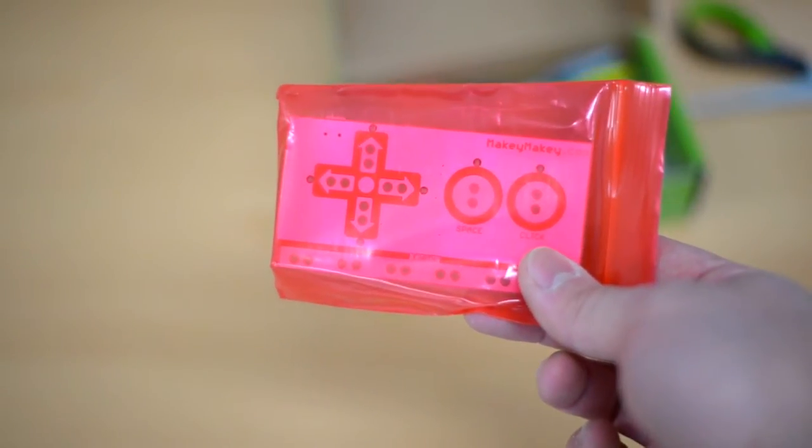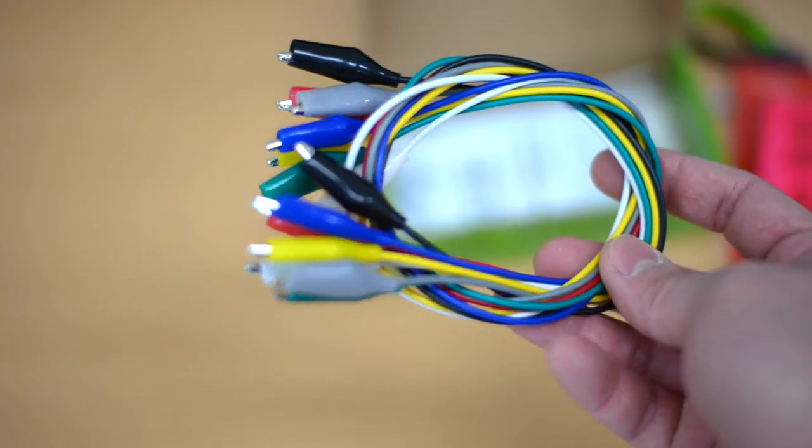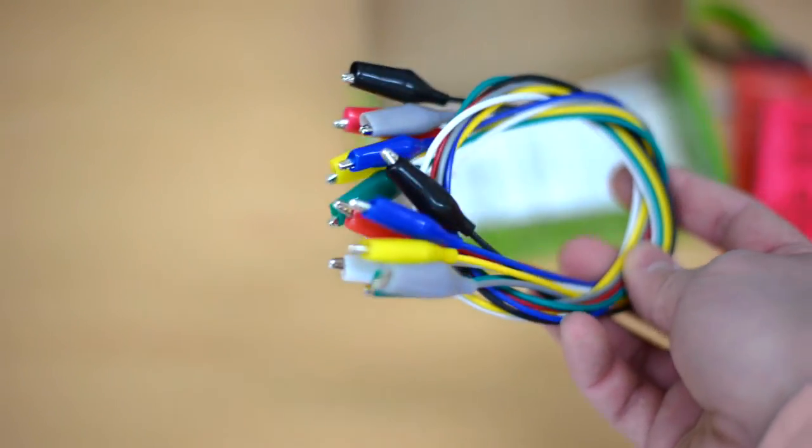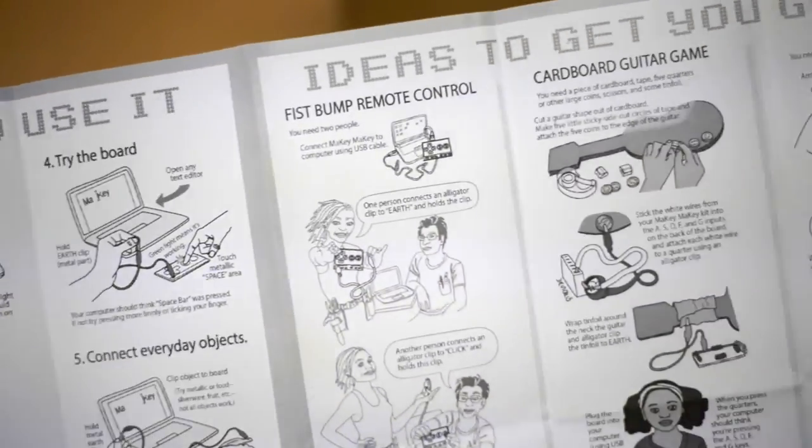The box contains a circuit board, USB cord, alligator clips, wires, and an online documentation guide.